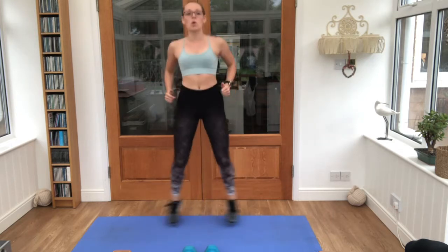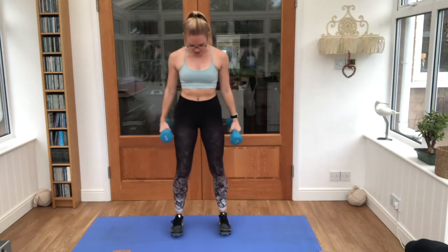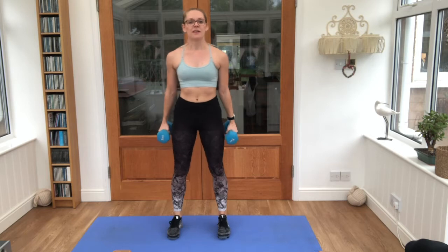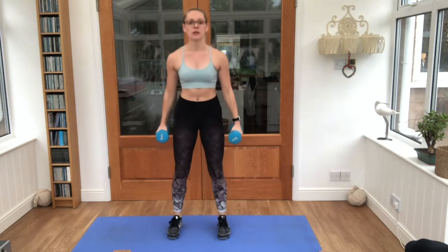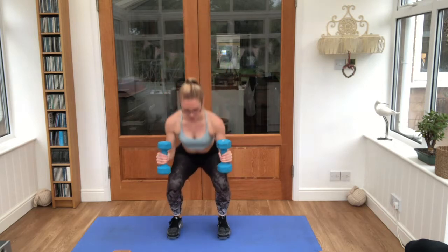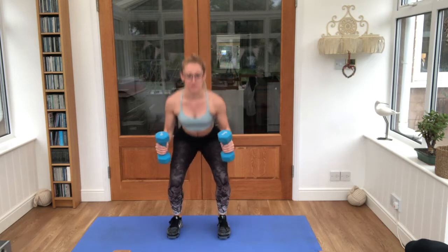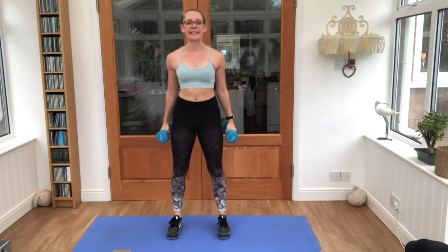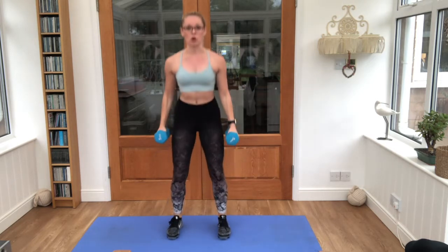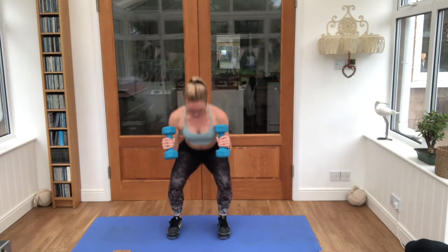We're taking it into a squat and a bicep curl. Grab those weights, ready, feet underneath you — 45 seconds. We're going to squat and bicep curl. Keep it nice and steady, bottoms down in line with the knees, arms curled all the way up to the shoulders. Breathe in steady.